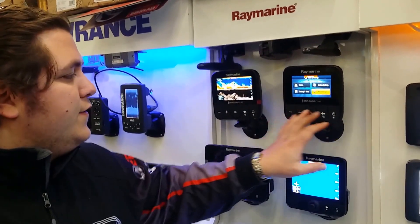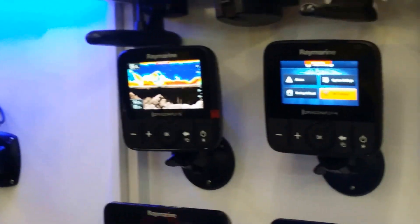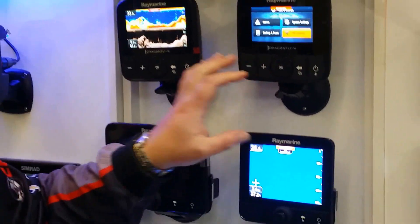They also have this membrane touch panel which works really, really nice and softly. As opposed to the joystick and the rotation knob on the bigger units, which I found a little bit clunky, these buttons work really, really well.